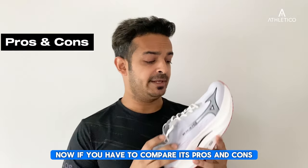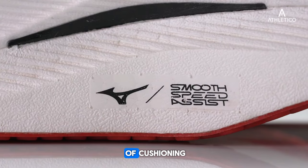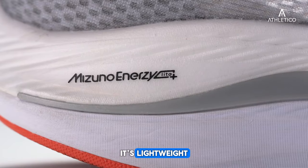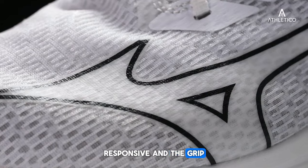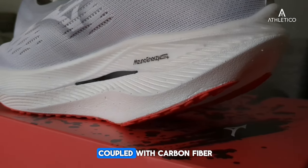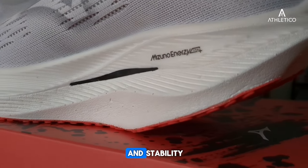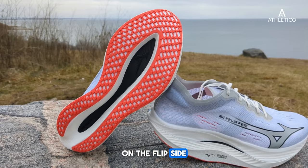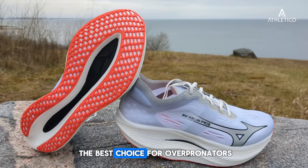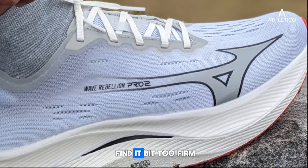Looking at pros and cons, the Wave Rebellion Pro 2 offers a high level of cushioning. It's lightweight, responsive, and the grip is outstanding. The dual density midsole coupled with the carbon fiber plate delivers both cushioning and stability. On the flip side, it may not be the best choice for overpronators, and some runners might find it a bit too firm.